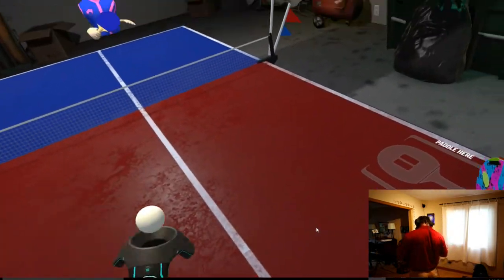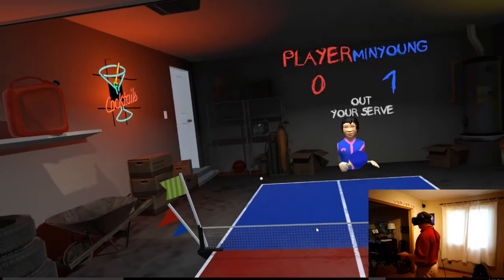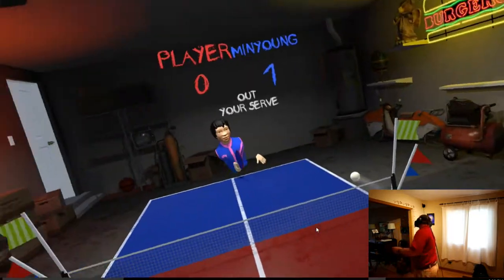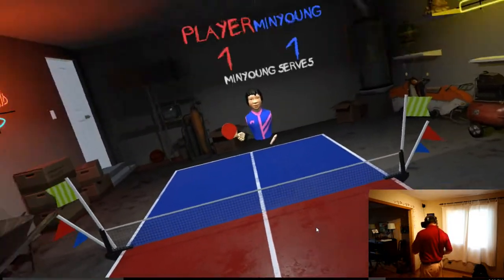It is literally table tennis. The physics in it are great though — the physics are fantastic. And you can play it for quite some time.